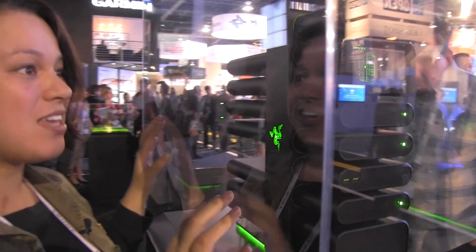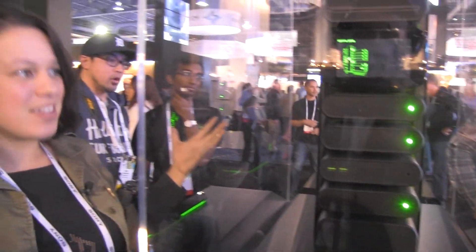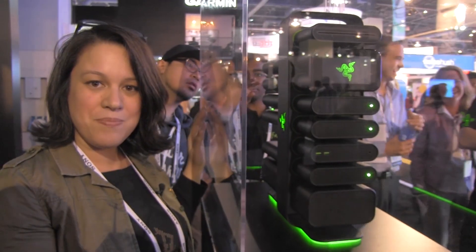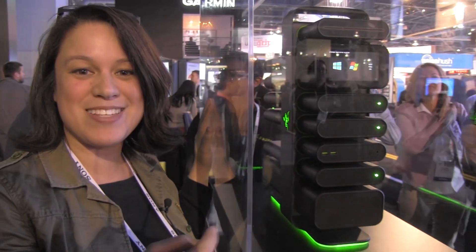Basically what Razer is doing with this is they're launching it out at CES and they're saying, 'Gamers, do you love it?' So guys, comment — do you love it? Do you think that Razer should make it? Do you think that this is something that should really happen? I mean, yes, it's sexy. But do we need a modular PC with active liquid cooling from the bottom? If you're a gamer, the answer is yes. So obviously everyone leave a comment so Razer makes this.